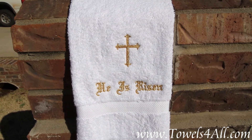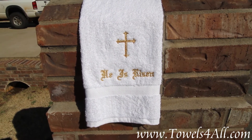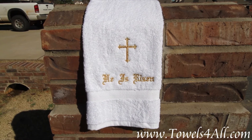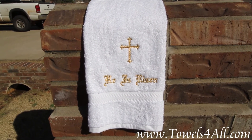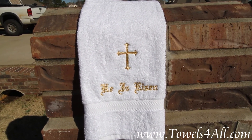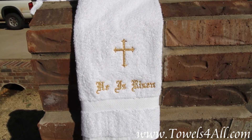You're gonna really make a statement in your bathroom or even in the kitchen. This towel is so pretty and nice — it can be used as a hand towel or saved as a decorative piece to look at. You will be well pleased. It's got a nice border on the bottom and is a very thick 100% cotton.